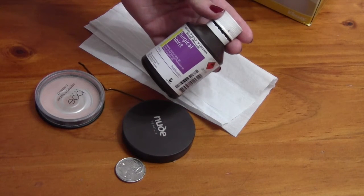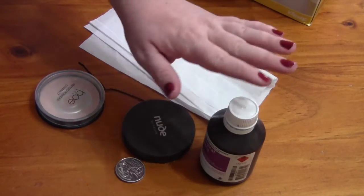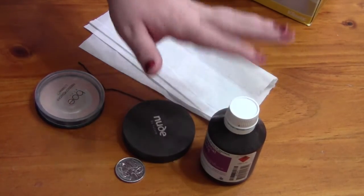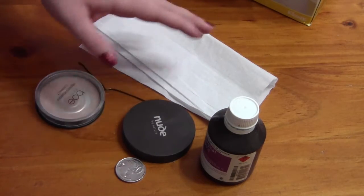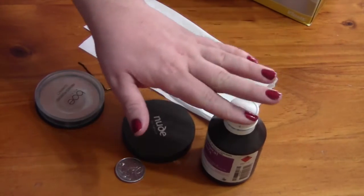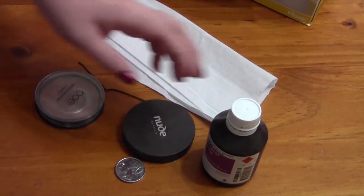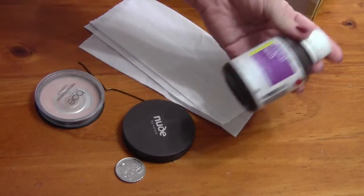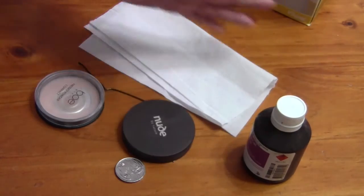This is just alcohol and this particular one is 96% alcohol. I do prefer this over rubbing alcohol. Rubbing alcohol is only like 65 or 70% alcohol, so I find that the higher the alcohol content, the better it works. This is the one that I choose and this has lasted me almost a year and I'm not finished it, so you really only need a little bit.